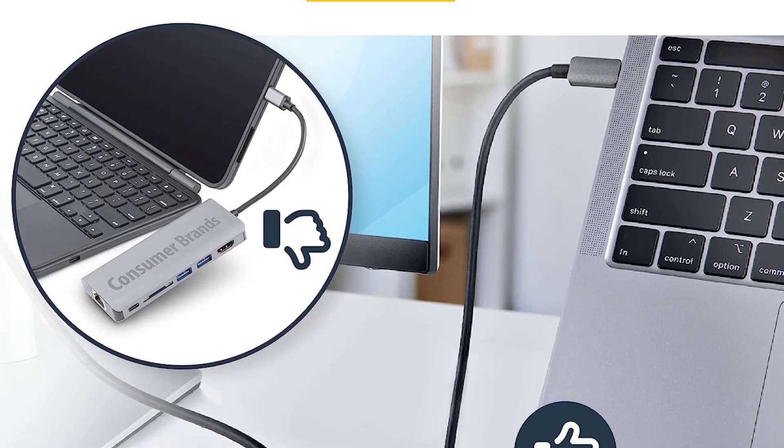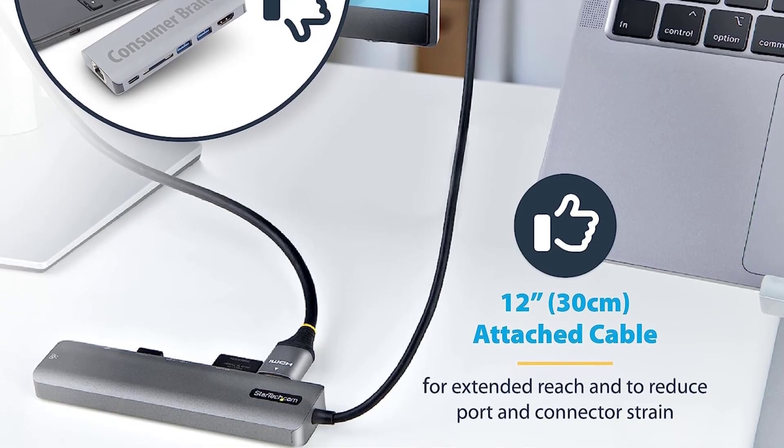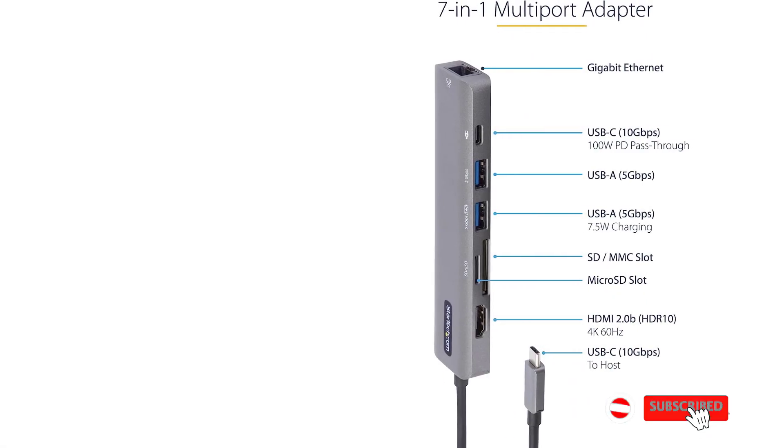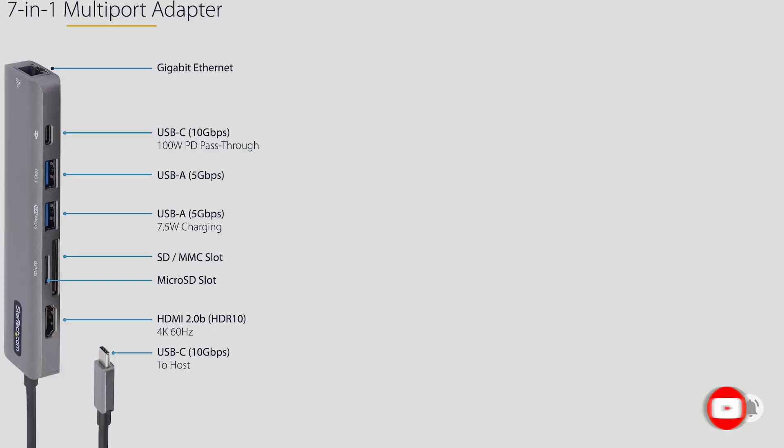Output is dependent on how much the connected device actually requires, but a consistent 6 to 8W was measured when charging an older smartphone. If you're not using the USB-C socket in pass-through mode — in other words, there isn't a cable plugged between it and a wall socket — you can also use it to charge your smaller devices. Don't expect huge output, but it was able to charge a phone at normal speed.